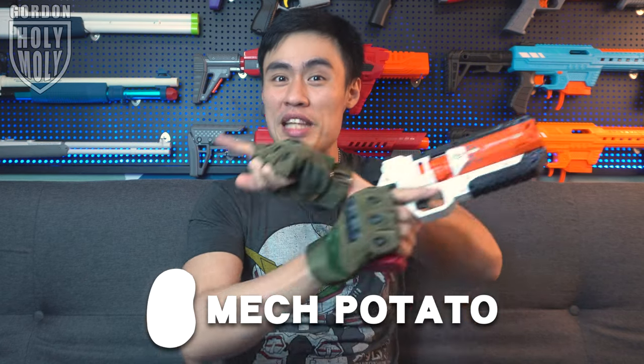Mac Potato is a local Malaysia online foam dart blaster seller who sells rare imported foam blasters just like this one over here. If you guys are interested, all the necessary information will be provided in the description down below.